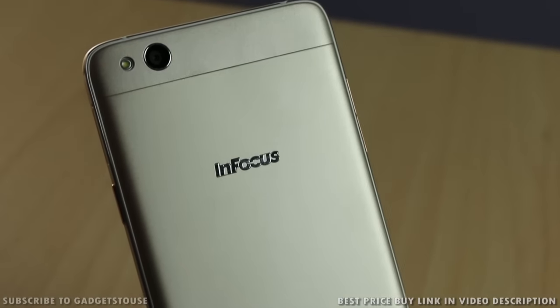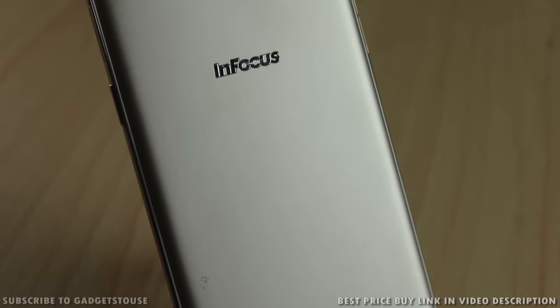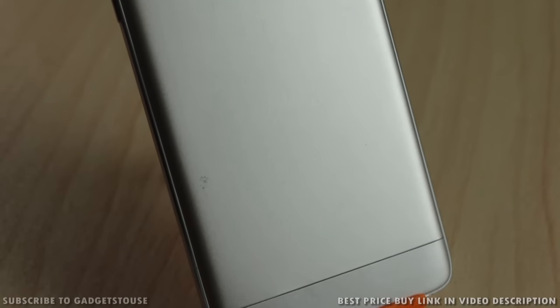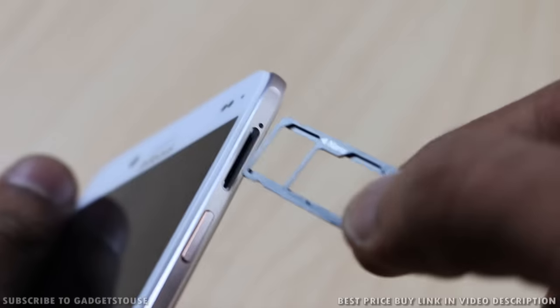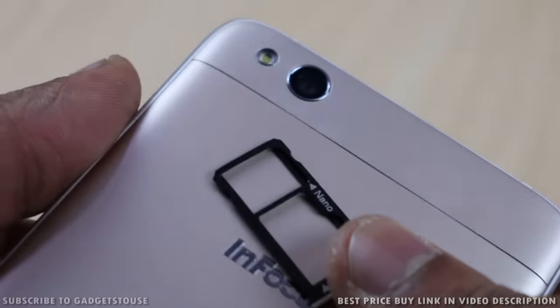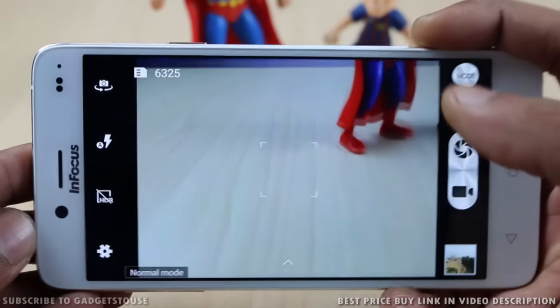Overall, the InFocus M680 looks like a good phone in terms of hardware, and the build quality they have given on this phone is quite commendable. The overall look and feel of the phone is quite premium; however, the back side is plastic — you might expect it to be metal but it is not. It has support for two SIM cards, but the SIM tray is hybrid, so one slot can be used for a micro SIM card or for a regular SIM card.